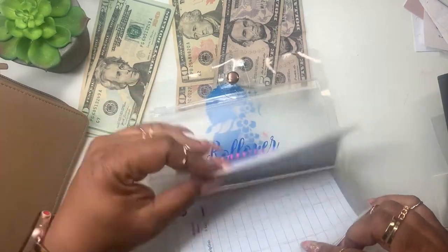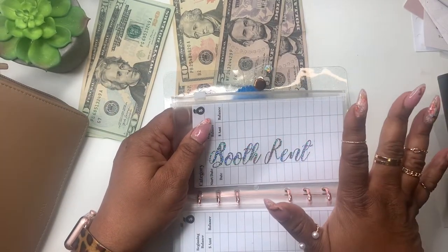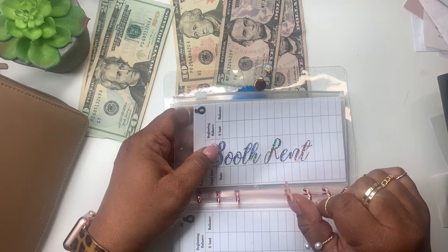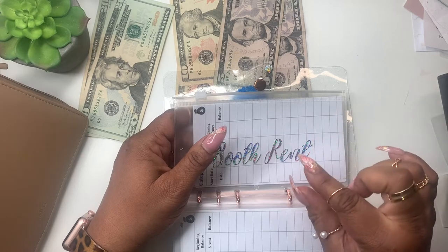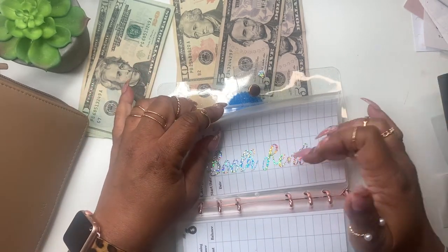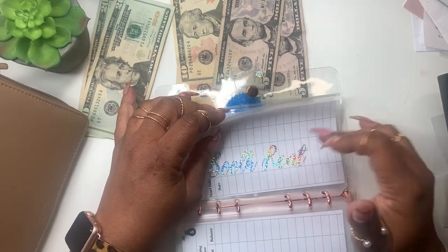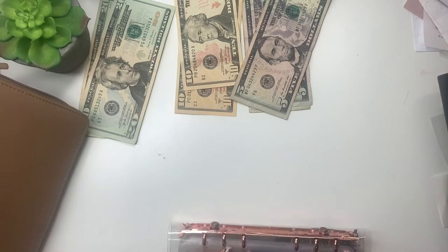For vacation — my niece is pregnant and has her baby at the beginning of May, so I have a little bit of money set aside. I'll be going to help her with the baby, so I want to be able to have some of my booth rent covered. I think I'm going to put that in the week ahead — we'll come back to that one.